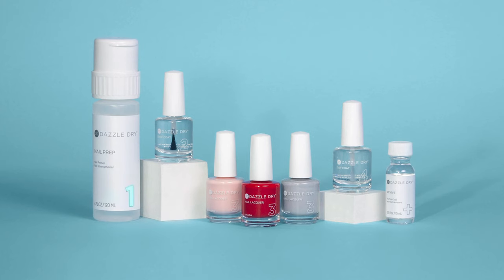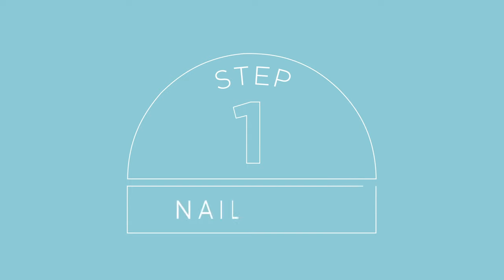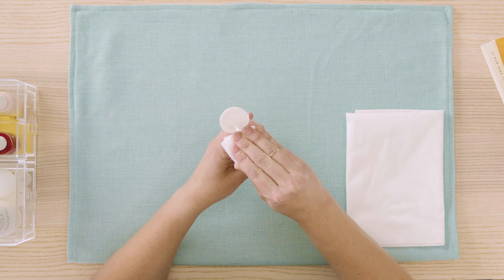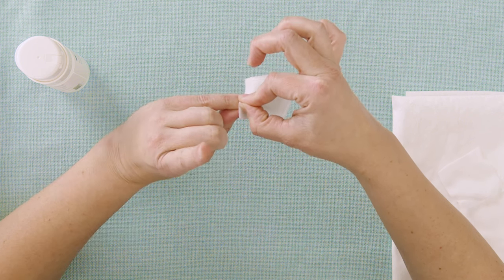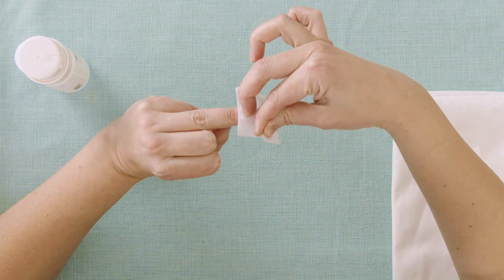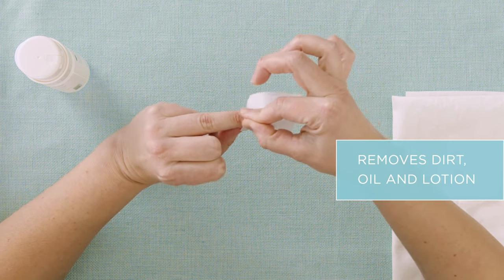All the steps in the Dazzle Dry system are numbered to take the guesswork out of how to use it. Step number one is Nail Prep. This step is designed to cleanse, sanitize, and moisturize the nails. I'm saturating my lint-free wipes really well — one per hand — and we're going to scrub. As you move on to the next nail, rotate your pad to find a clean spot to ensure that you're not just pushing around dirt, oil, or lotion.